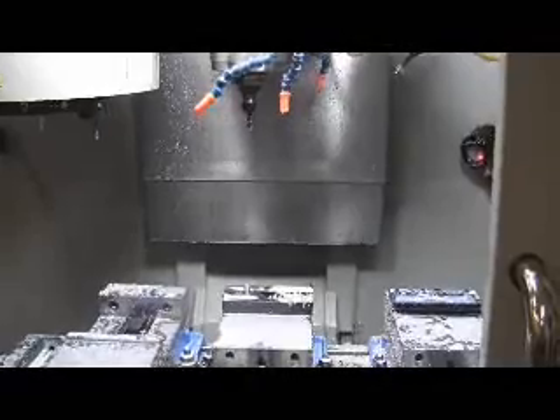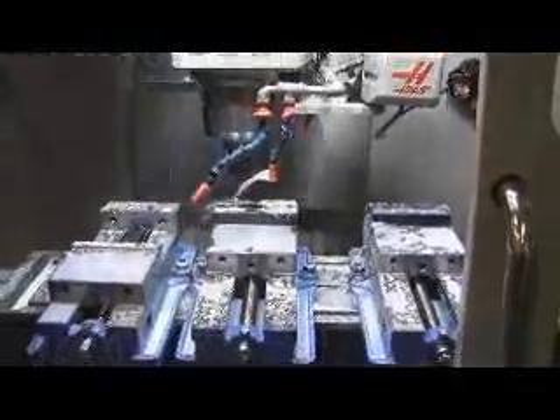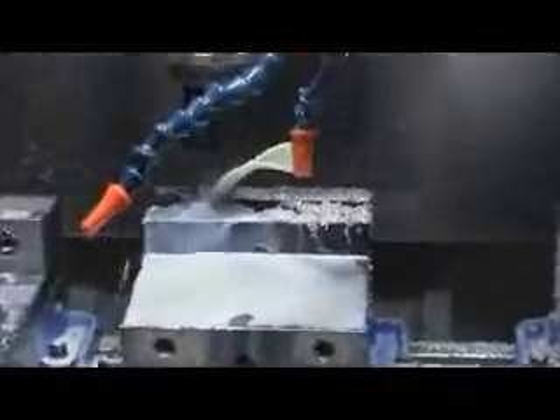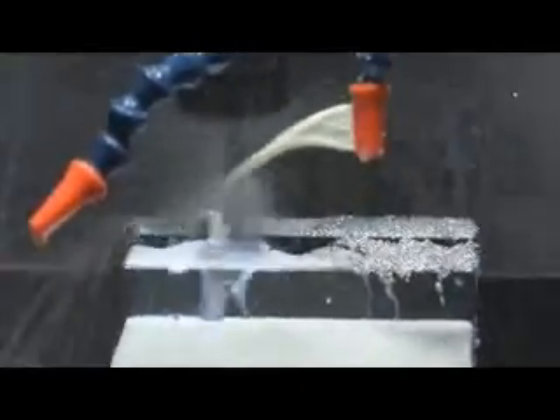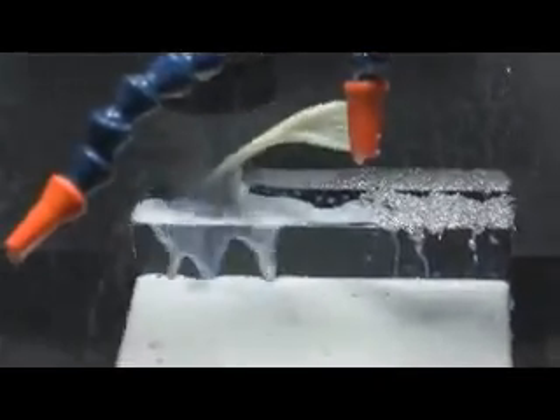Here we're getting ready to make some of the top bracket for our transmitter balancer, and this is the first machining operation. We're machining the two flat areas here in this first operation.